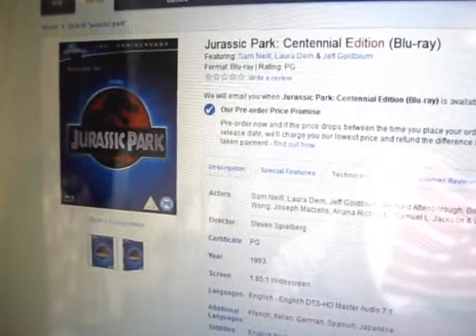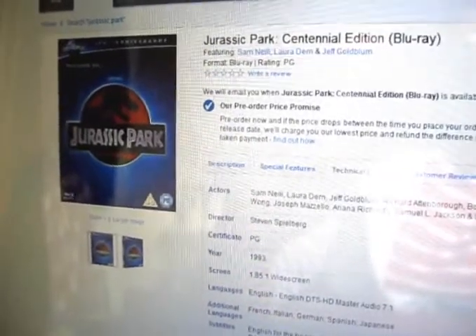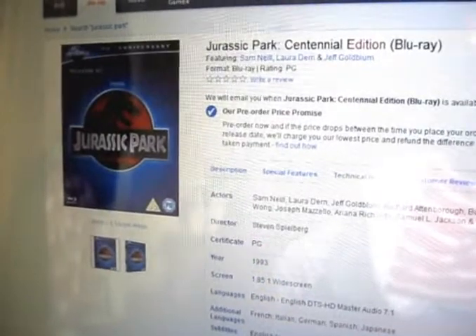This also ties in nicely with the new Universal logo, which you can find on YouTube right now, and I'll show you quickly.